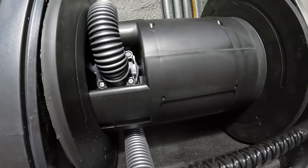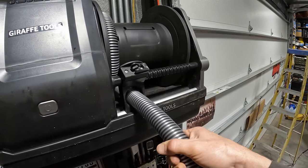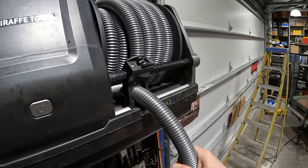You might be wondering about hose replacement. I don't know if they sell one, but it does seem pretty easy to do — you just pull it all the way out and take out those four Phillips screws. I think you could use a universal hose with this.